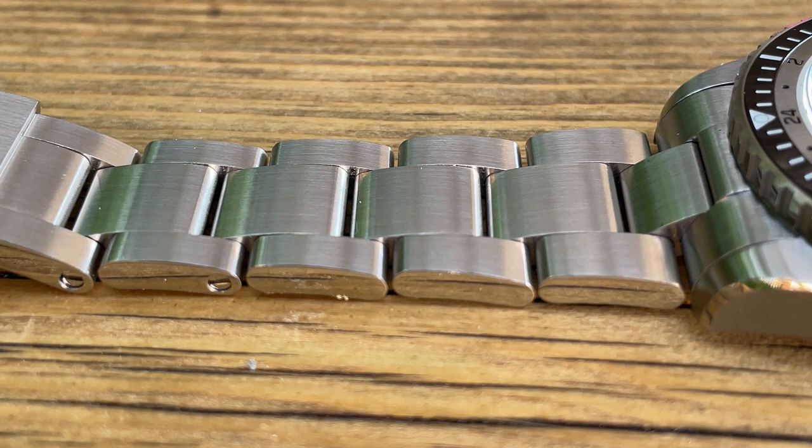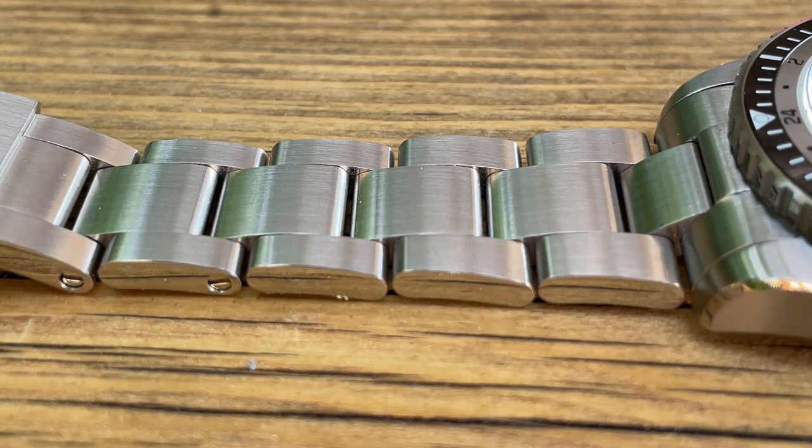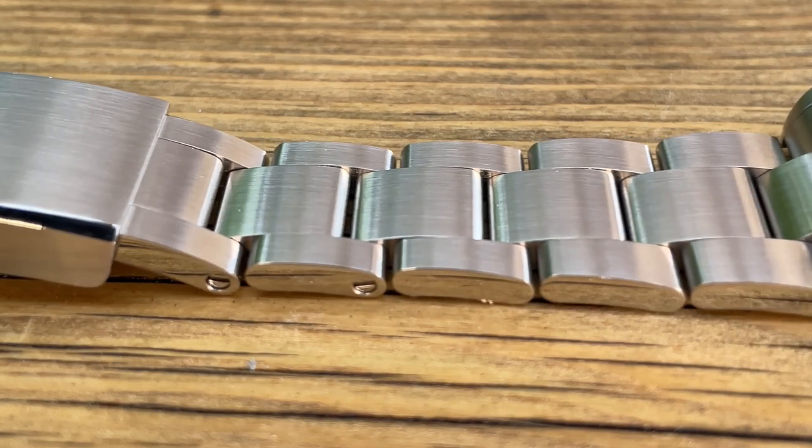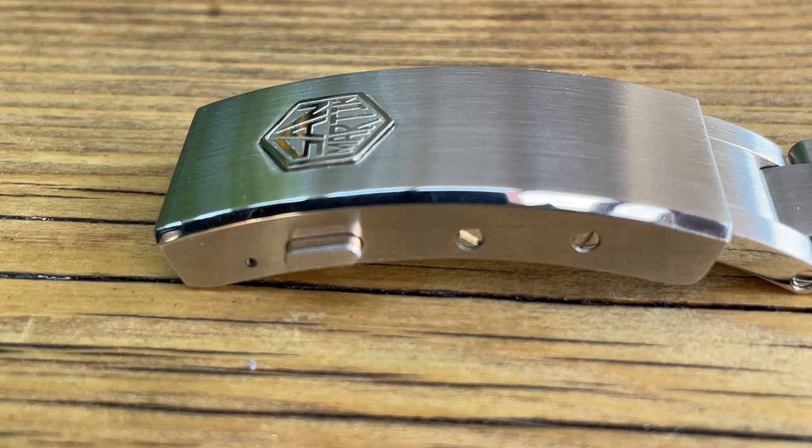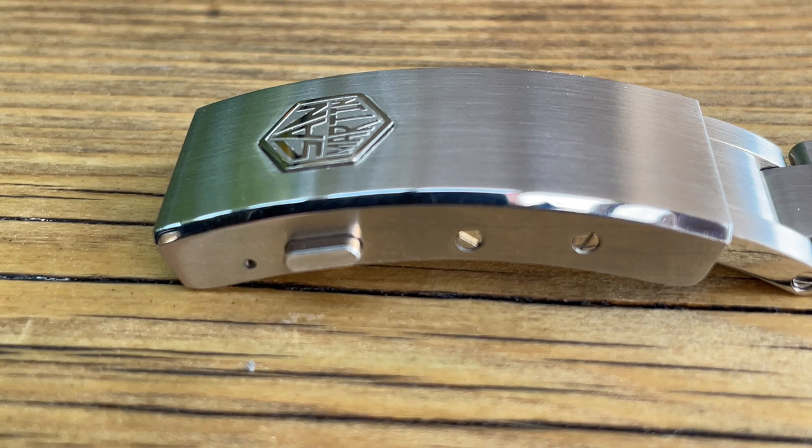Quick look at the bracelet — it's solid stainless steel throughout, high-polished on the edges, with screw pins for adjustment. Down to the clasp and we have one of their new glide lock systems, which I do like. It means you can size it on the fly, especially if your wrist expands a little bit in the summer heat. The shell of the clasp is slightly longer but still well-finished with high-polished edges, brushed surfaces, and the embossed logo. Still one of the best clasps out there on a watch at this price point.